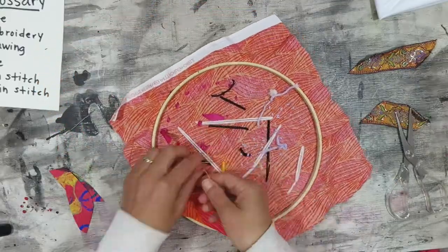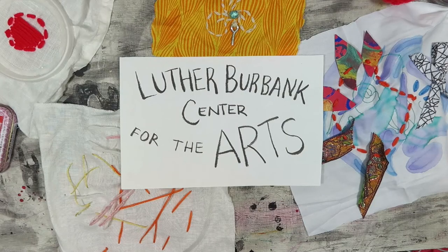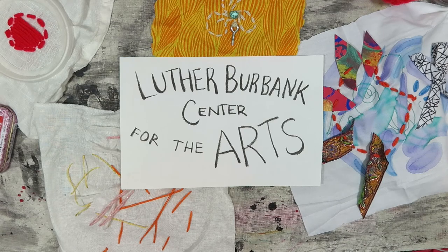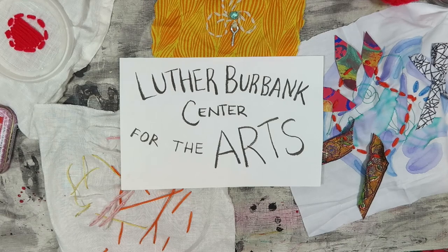This video was made in partnership between myself, Nicole Rose Gellarmino, and the Luther Burbank Center for the Arts. If you enjoyed this video, return next Tuesday at 3:30 PM for another Let's Be Creative video.